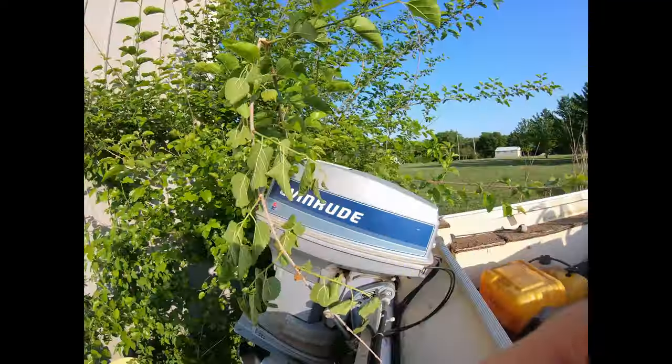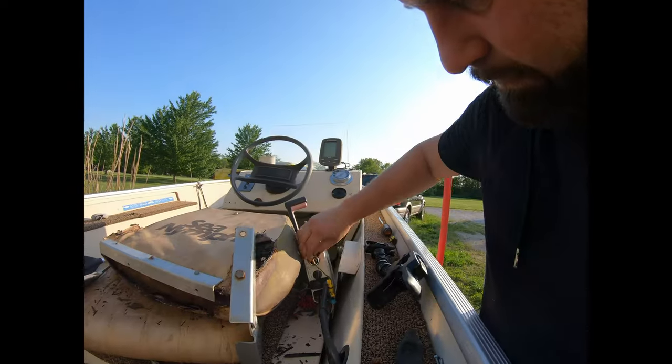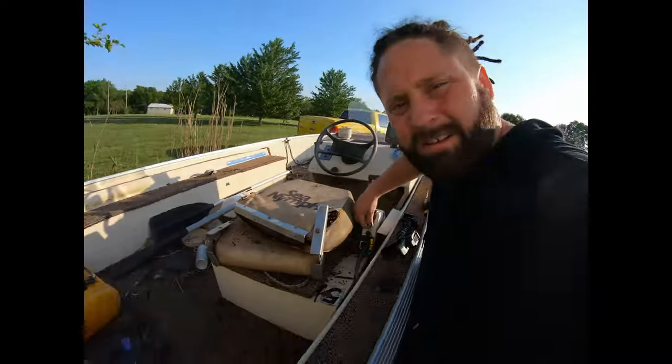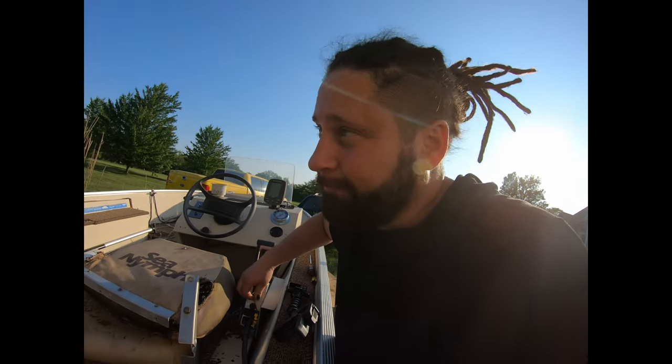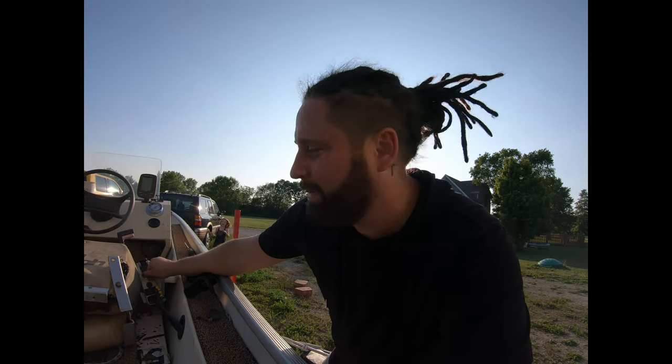We've got a pretty nice looking Evinrude 50 horsepower on here. I've actually started this before — I know I'm gonna get some hate for this, let's see if it cranks. No water, nothing primed, didn't really choke it either — but guys, you can hear that. That is a good sign. All right, let's see what else this boat needs.